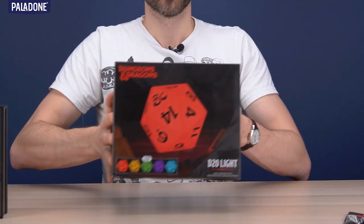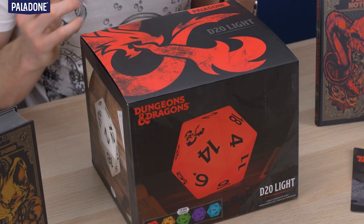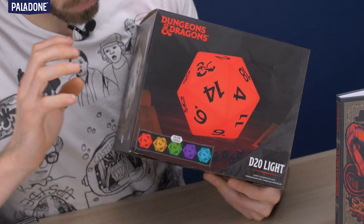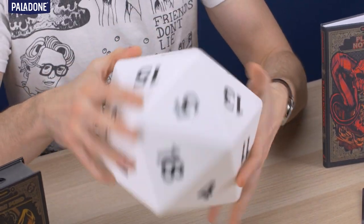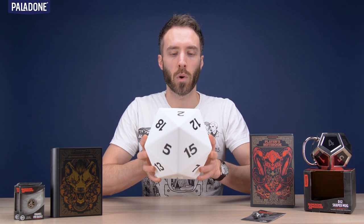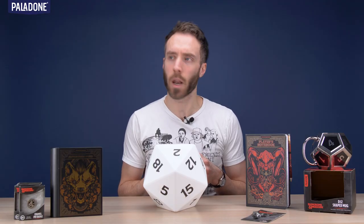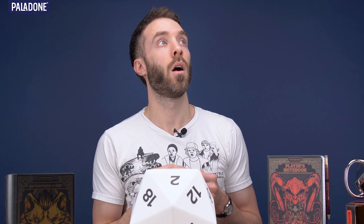We have one product left — look at this D20 light. I kind of think of this as the real hero product of the range. It is incredibly impressive — it is big, it is shiny. On the front you can see that this is a color-changing light, and we've got some representations of the colors that it will go through. It's got the lovely printed details all around of the numbers and it has all 20 sides of a 20-sided dice. This light is USB powered only, so no batteries to worry about. Underneath there's a little button — that is your on/off button, and there is your USB port. You must roll a six to successfully turn off the lights!